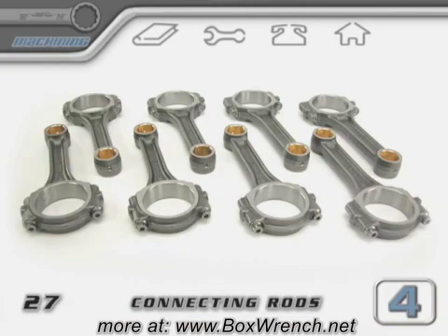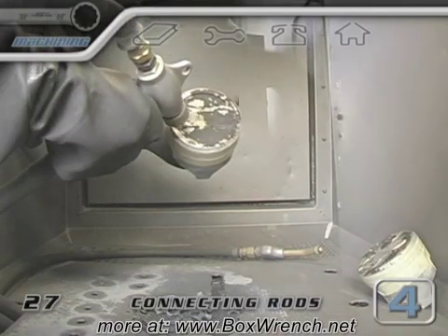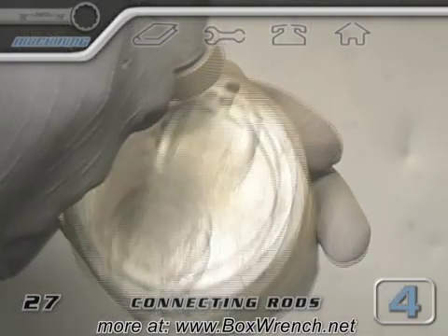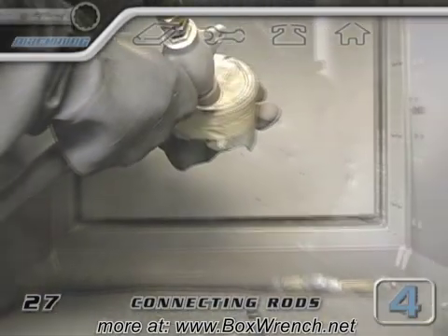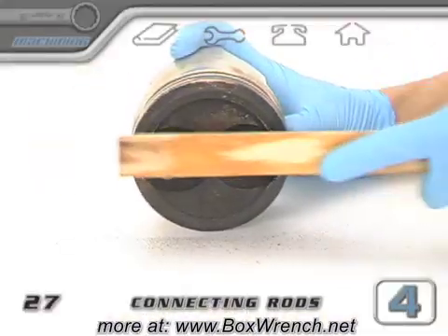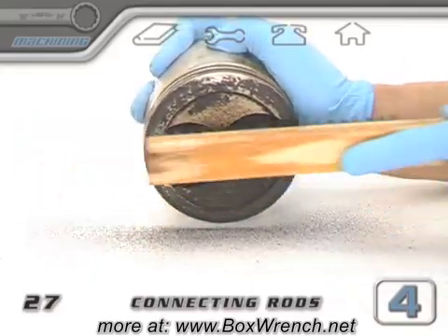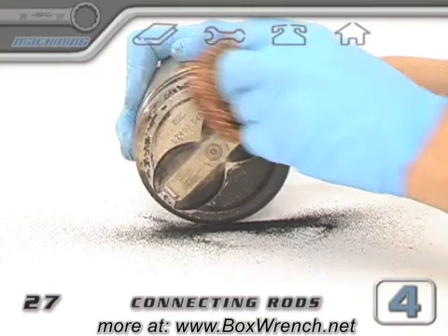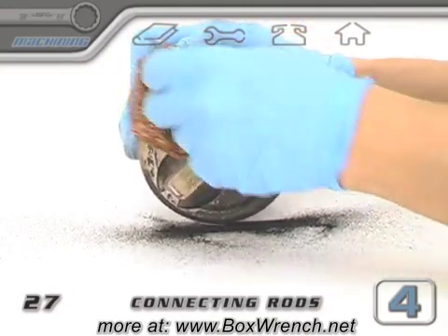Now the rods are ready for pistons. If your pistons were reusable, they'll need to be cleaned. The machine shop could mask off the skirts with tape and blast off the carbon deposits. Doing this by hand pretty much just sucks. We recommend you have the machine shop clean any of your parts in a blast cabinet, especially if you have reusable pistons.